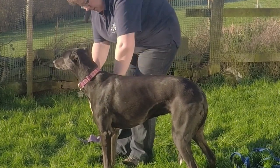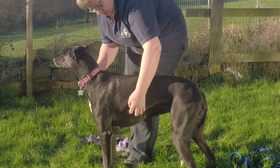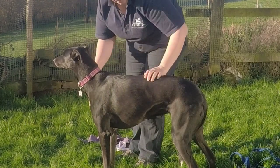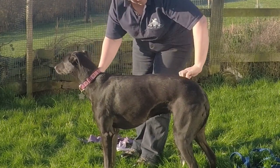We can also do it on both sides — down one side, and then the other side, alternating down each side of the body.